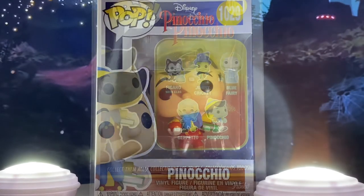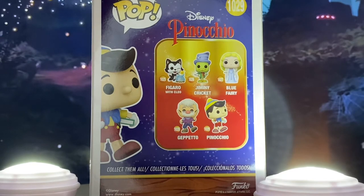All right, let's take a look at the back of the box. On the back of this box we have Figaro with Cleo, who I will get eventually. We have Jiminy Cricket, who I will also get eventually. The Blue Fairy, who we've unboxed together now. Geppetto, who I've unboxed with you guys as well. And Pinocchio, who I will be unboxing in this video. I also have previous Pinocchio videos — when I unboxed the Pop in a Box exclusive and Jiminy Cricket, who was a con exclusive. So there are a few other Pinocchio Pop unboxings. He was about $12.50 at GameStop along with his father Geppetto, and I believe Blue Fairy was about $10 on Amazon. Let's get into this.